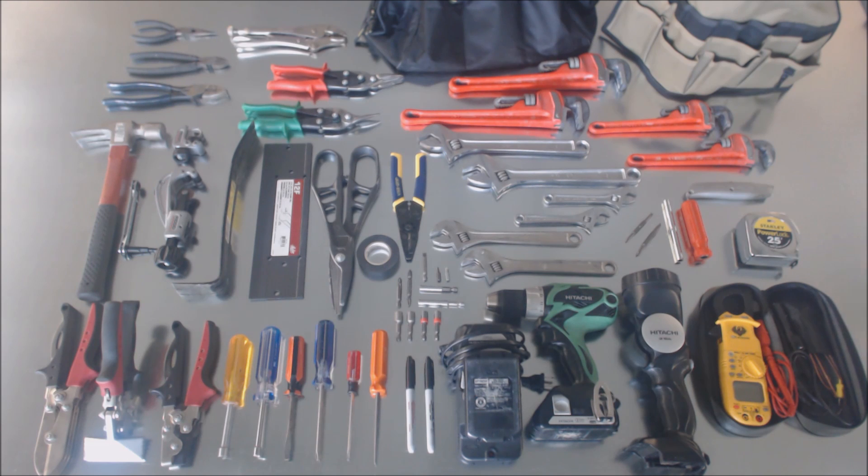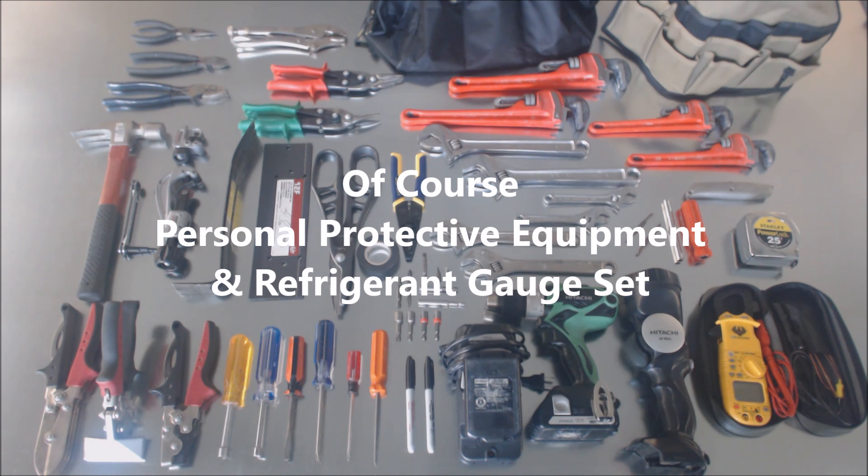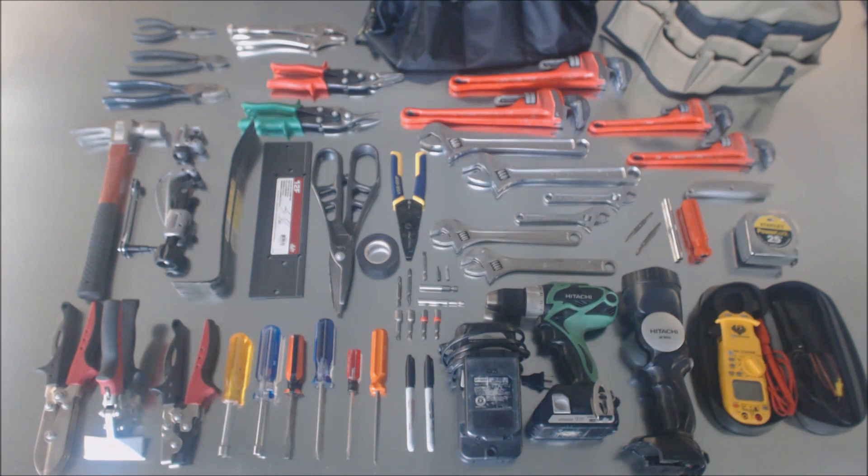Of course there are other tools you could add like channel locks, allen keys, and all kinds of other tools, but I hope this is a general help to you. I'm going to show you the printout with the tool list. Hope you enjoyed it — we'll see you next time at AC Service Tech channel.